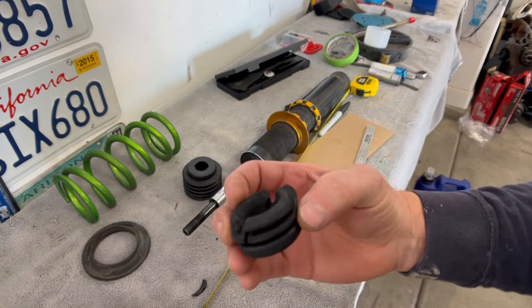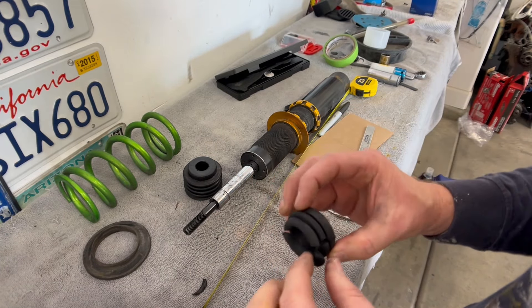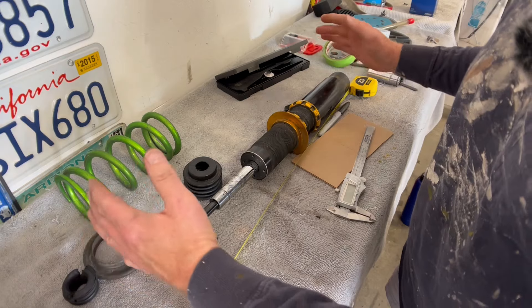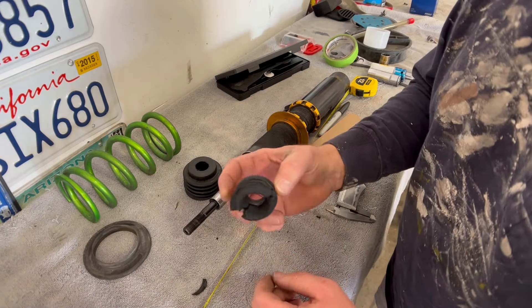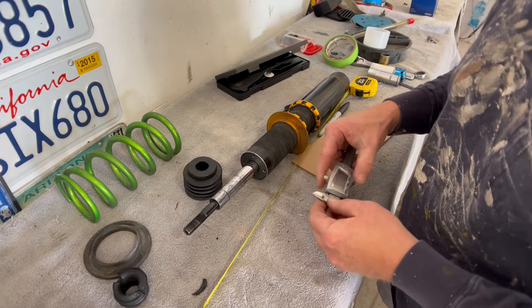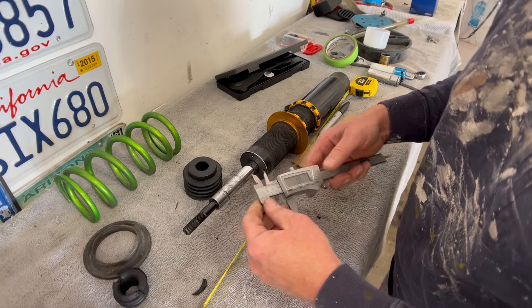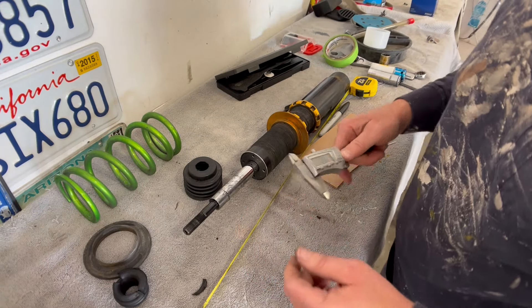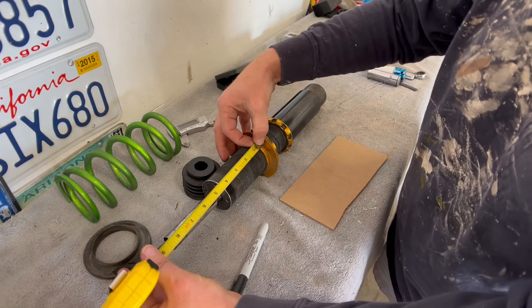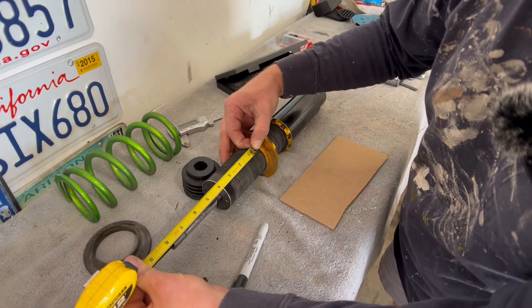The dust boot is off and lo and behold we've got a bump stop that's destroyed. It doesn't make sense to run this bump stop — it's pretty trash. I went ahead and ordered more bump stops; there's a 12 mil and a 20 mil. I didn't know I needed to order a bump stop, and even if I had, without the shock out I wouldn't have known what size it was. That's where a digital caliper comes in handy — it's a 20 mil bump stop.